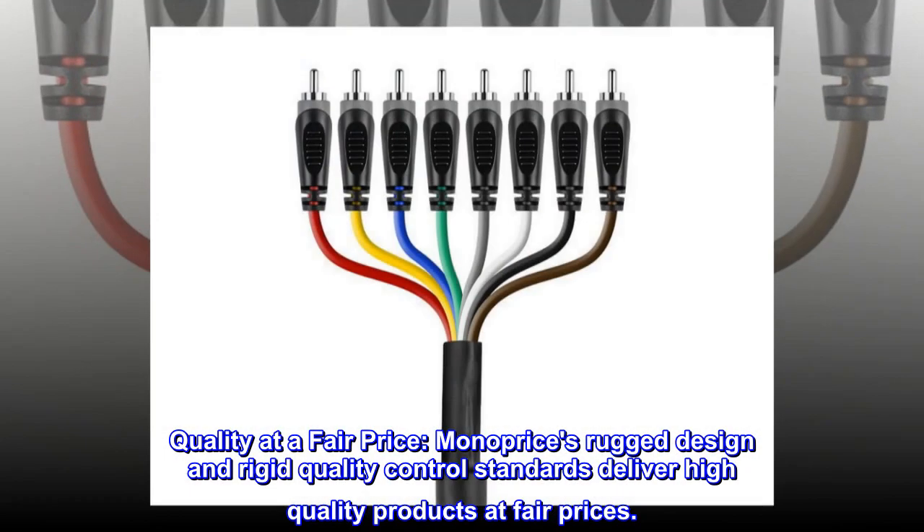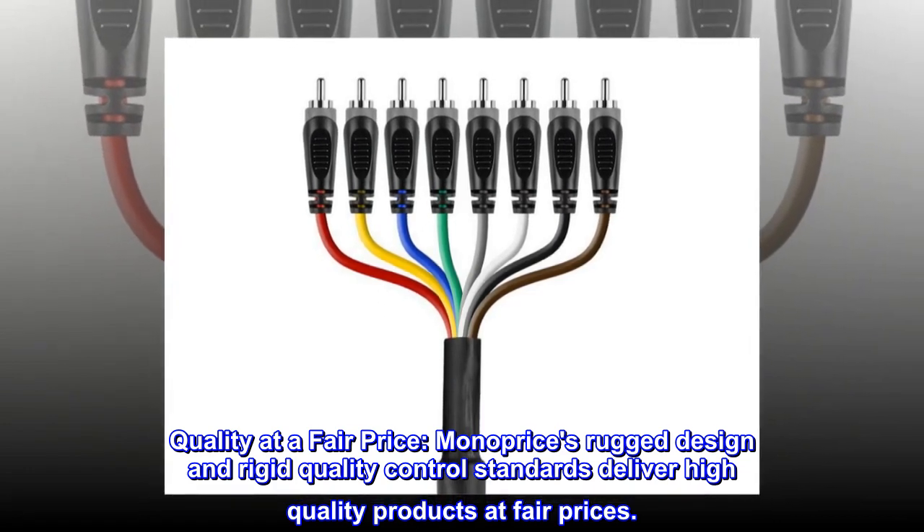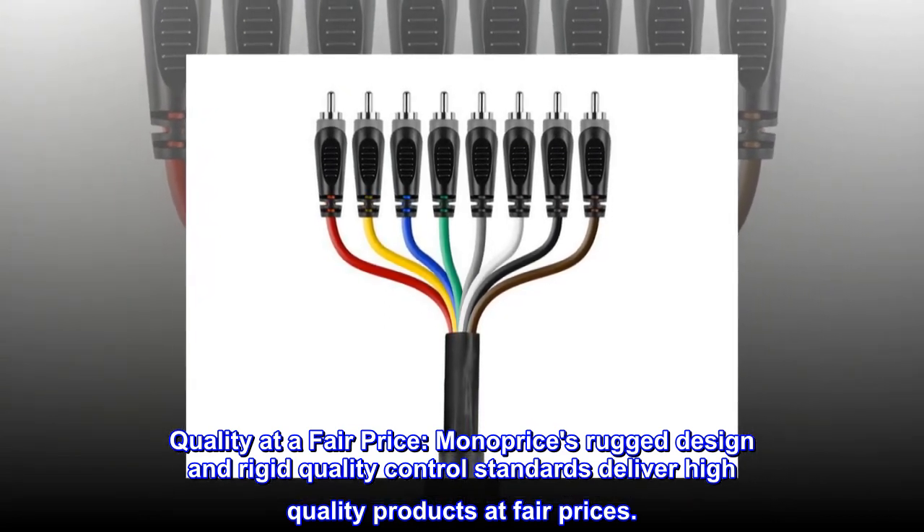Quality at a fair price. Monoprice's rugged design and rigid quality control standards deliver high-quality products at fair prices.